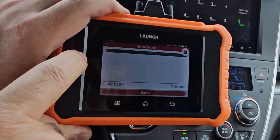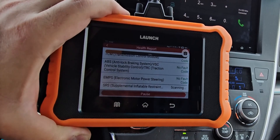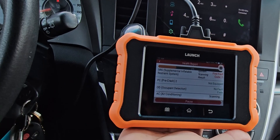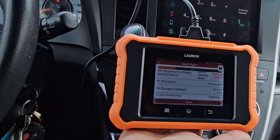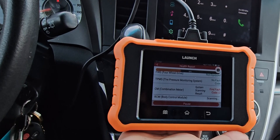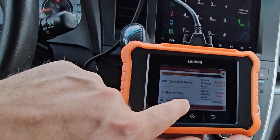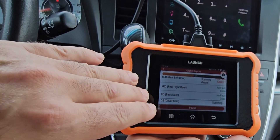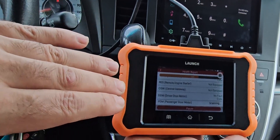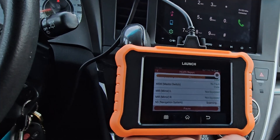Let's do a health report — it's going to scan the entire car. It found one fault code: SRS supplement — something about air pressure and the combination meter. It could be because the car is not equipped with that option. If the car picks up a code because it's not reading the connection with a component it doesn't have, it might just say 'not equipped.'